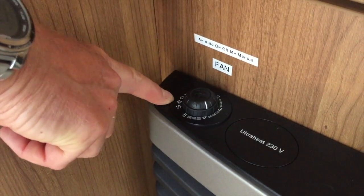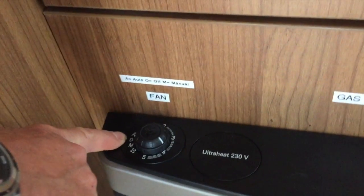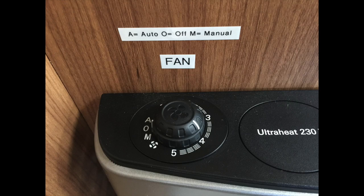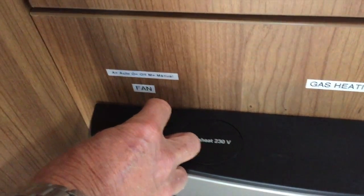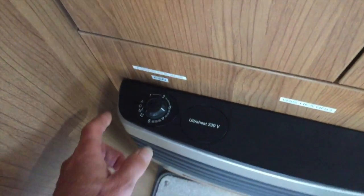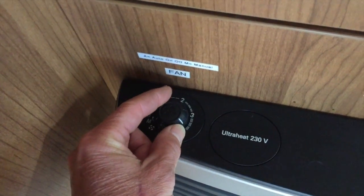The next option is the fan. There are three settings: A is automatic, O is off, and M is manual. I'm not a hundred percent sure what automatic does, but we tend to use the manual option. If I switch that to manual, you can basically control the ferocity of the fan,